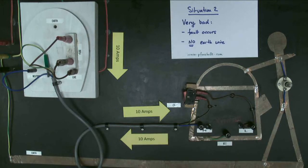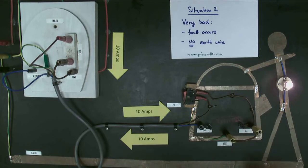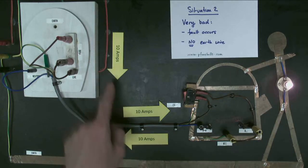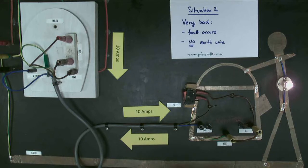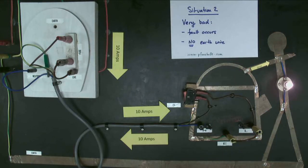However, if we now connect the earth wire to the live, the person now lights up. This is not a good situation — the person is basically being electrocuted. There is still 10 amps flowing through the kettle, 10 amps in, 10 amps out. But there must be some extra current flowing through the person. They have a high resistance, so it's only a very small amount — 10 milliamps.